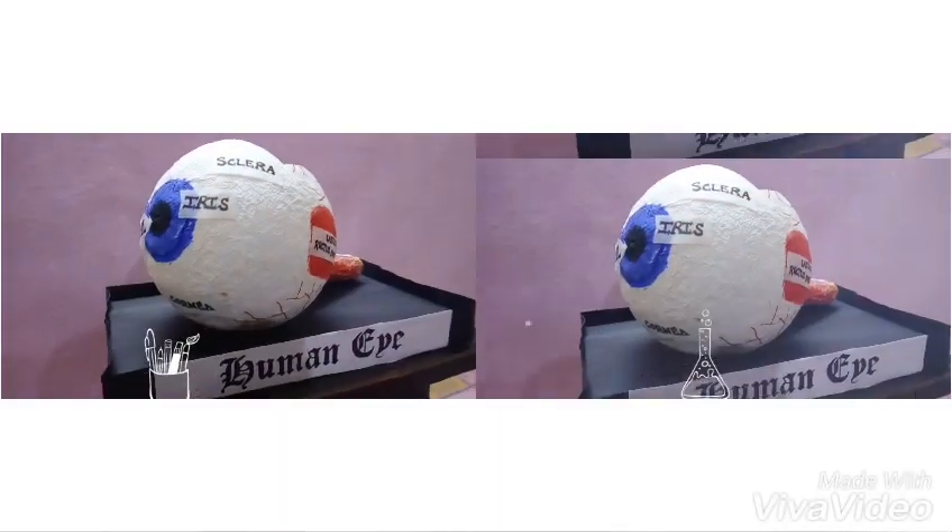You can see this is a model of a human eye. To make this you require a balloon, tissue paper, and watercolors.